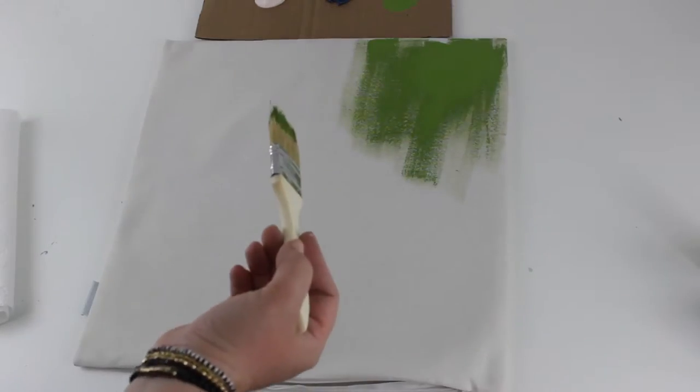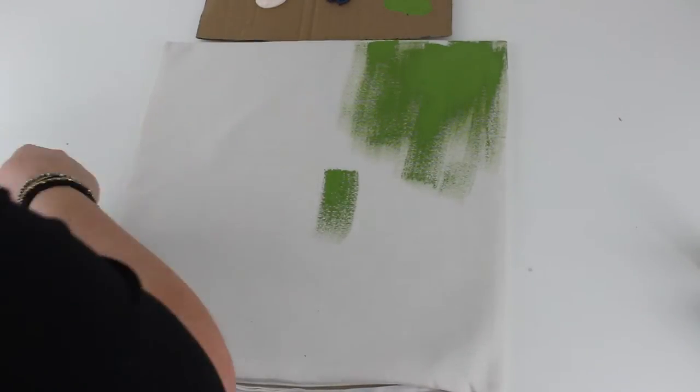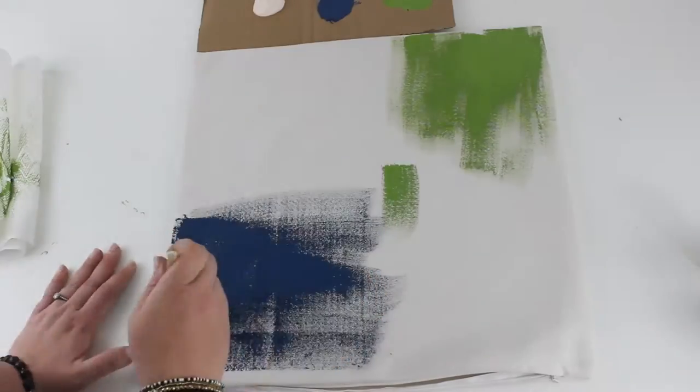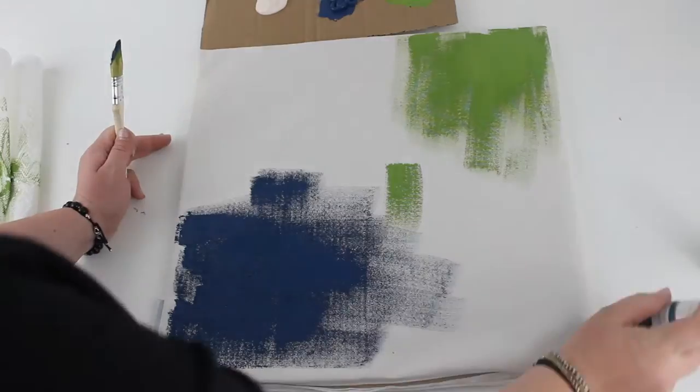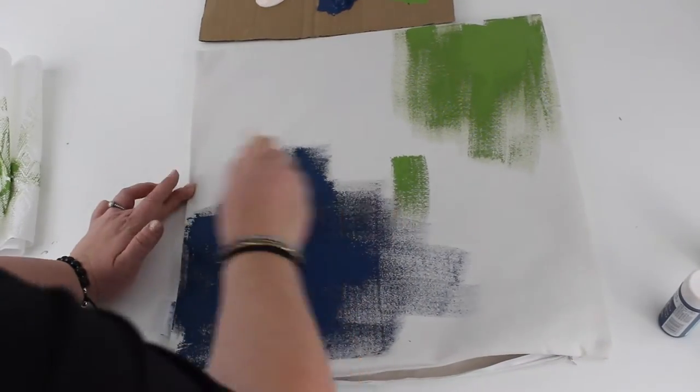And now it's the fun part! You really can have full creative freedom here and do whatever you want with this piece. I started in one corner making vertical motions with my paintbrush, and then in the opposite corner making horizontal motions with my paintbrush.